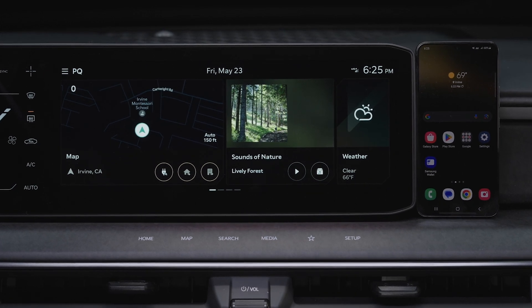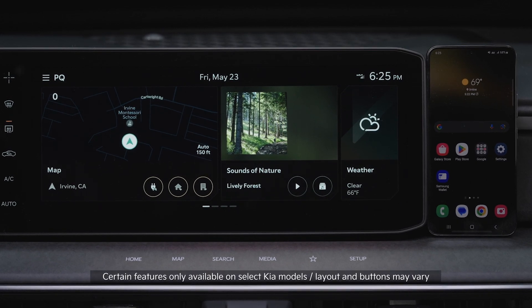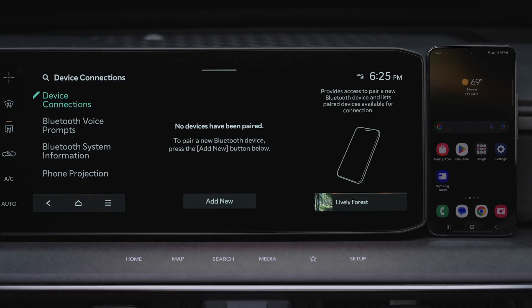First, your smartphone should be paired to your Kia via Bluetooth. To enable Wireless Android Auto, on the infotainment system, press Setup, Device Connections, and Add New.